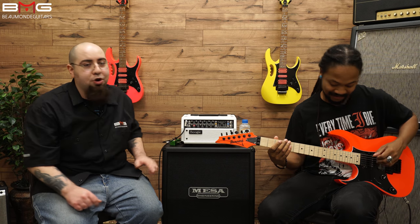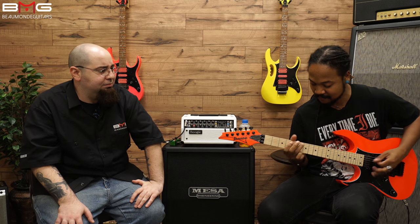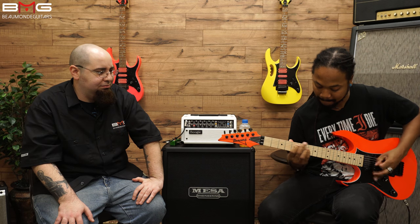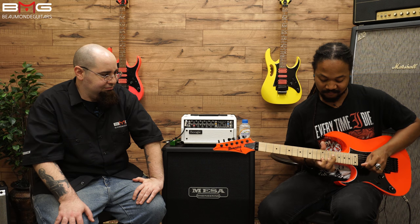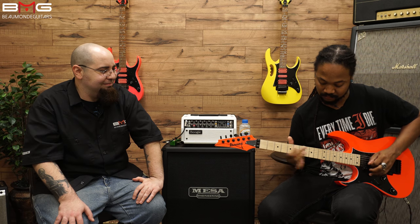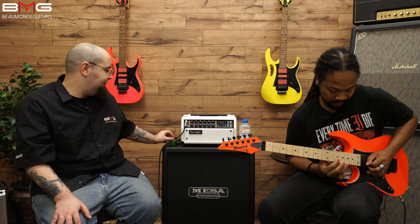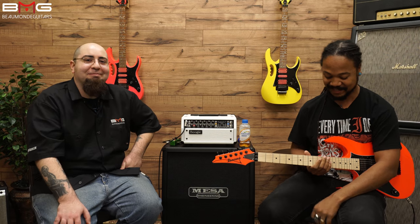We're on overdrive — let's hear it! [Play-out on overdrive.] Thank you all for watching. Peace.